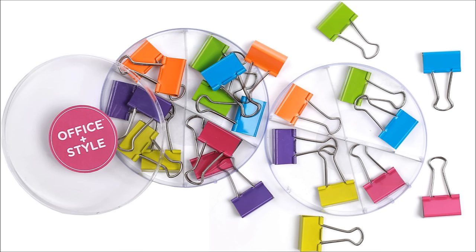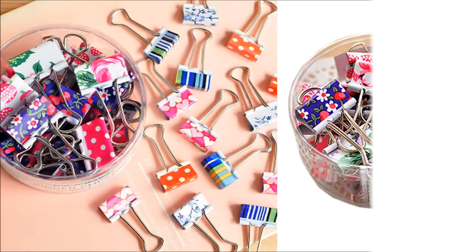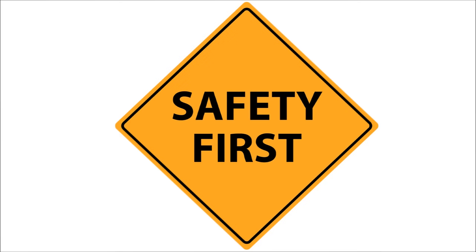Or to remember which cup is yours by color or design. You can also get fancy pattern binder clips for a more sophisticated look or for decoration. Strawberries, daisies, roses, and other pattern binder clips are a great way to add a little pizzazz to your duties.